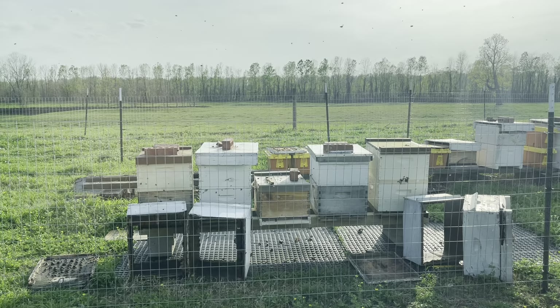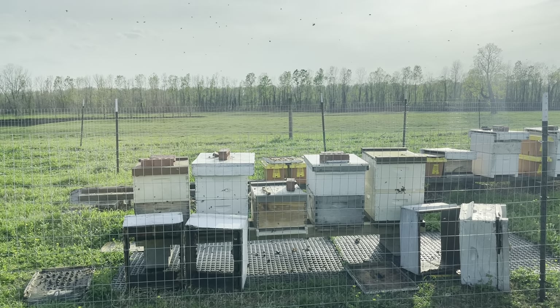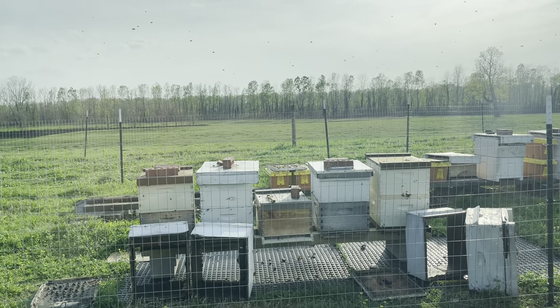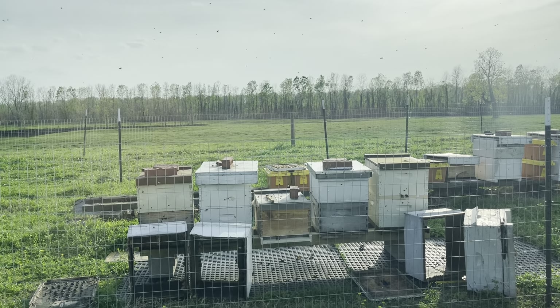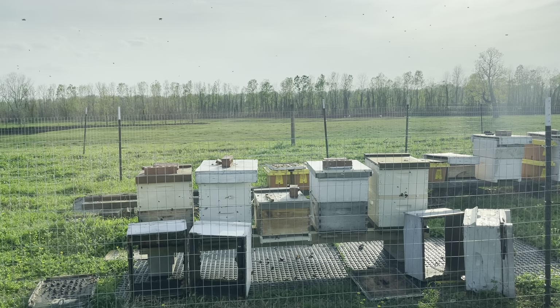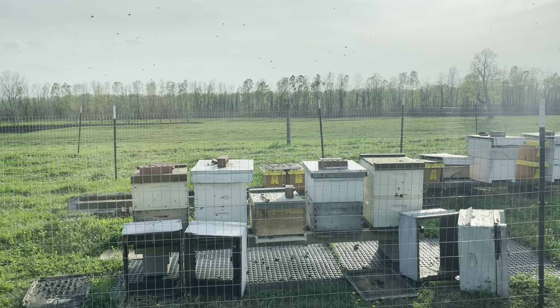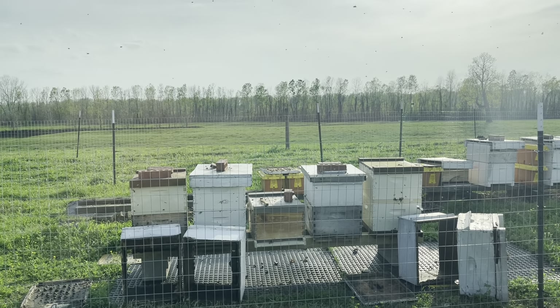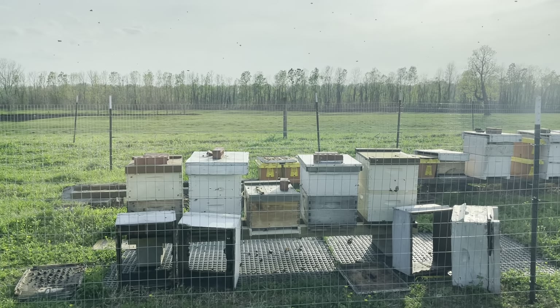The second one — number two, the one to its left — I reversed the boxes. Put the one that was in the middle on the bottom, and the one that was on the bottom on top. The one that was on the bottom, now on top, has a bunch of comb but there's nothing in it. The one in the middle had all the brood and stuff. That's just the way it works out sometimes — I'll keep my eye on that one.